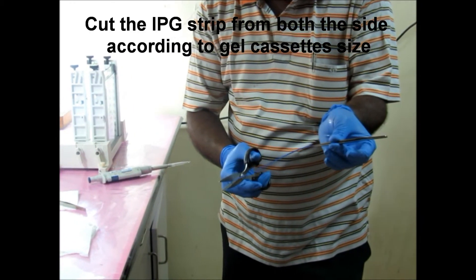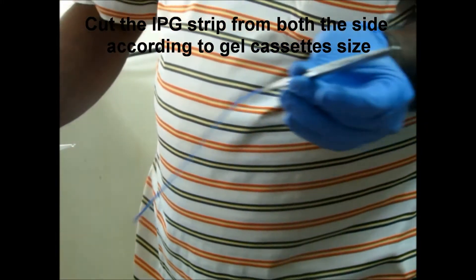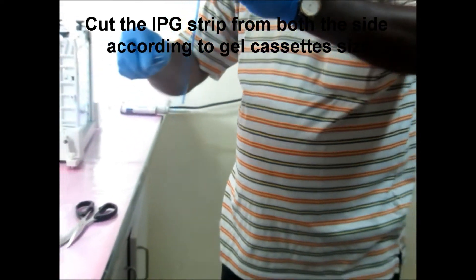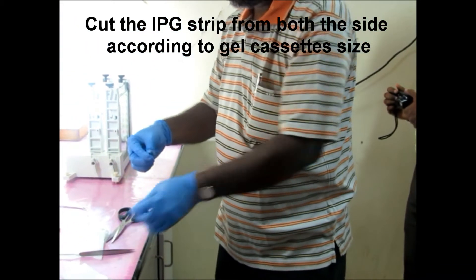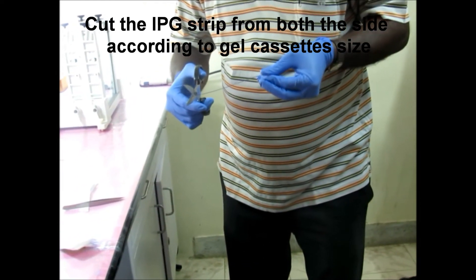Cut the IPG strip from both sides according to the gel cassette size. The IPG strip is cut with the help of scissors. Both the anode and cathode sides are cut.